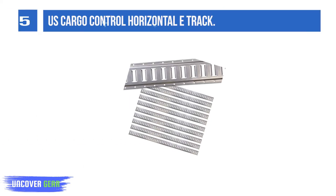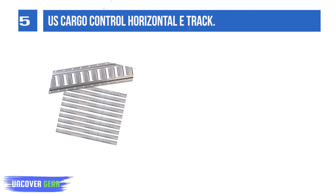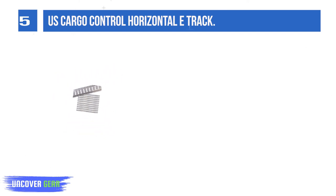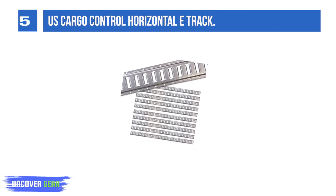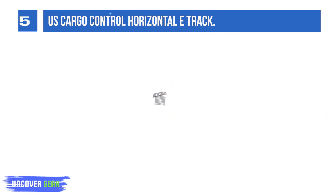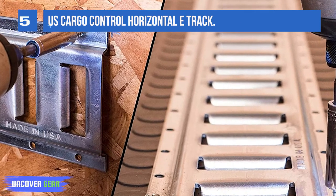List number 5: U.S. Cargo Control Horizontal E-Track 5FT. These horizontal E-Track rails are made from 12-gauge steel for durable, long-lasting strength. They feature a G90 hot-dip galvanized finish with a surface chemical treatment to withstand corrosion and limit wear and tear through normal use. E-Track rails can be used for a wide variety of tie-down applications, including hauling cars, EVs, snowmobiles, motorcycles, cargo on pallets, and more.